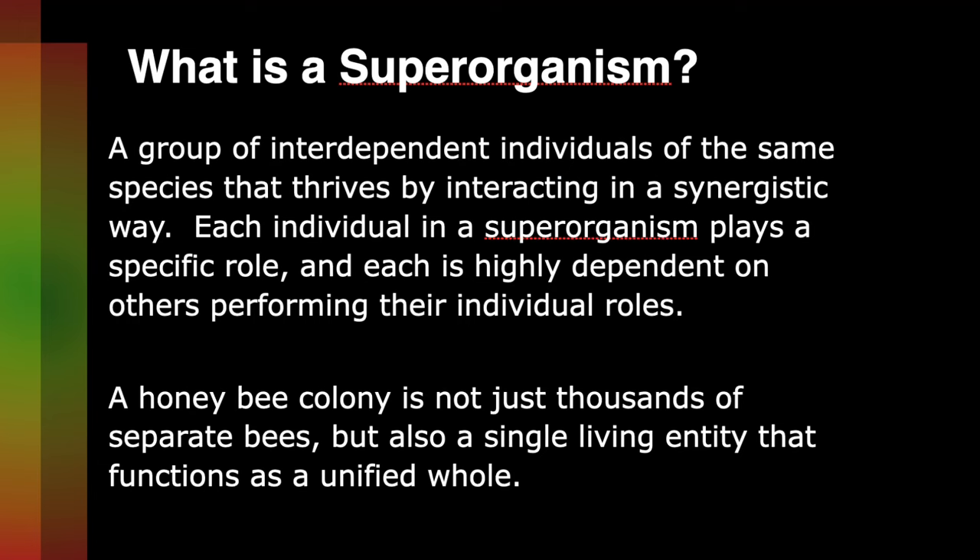Bee colonies are a super organism — that's really important for you to understand. That's the whole colony working together as opposed to individually.